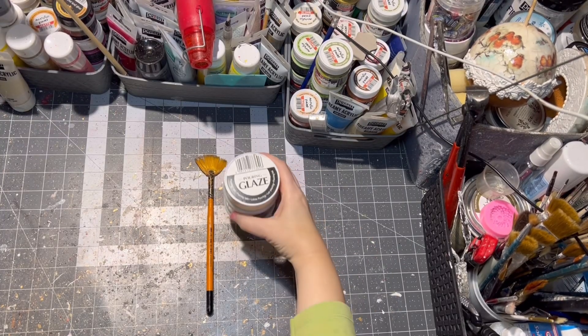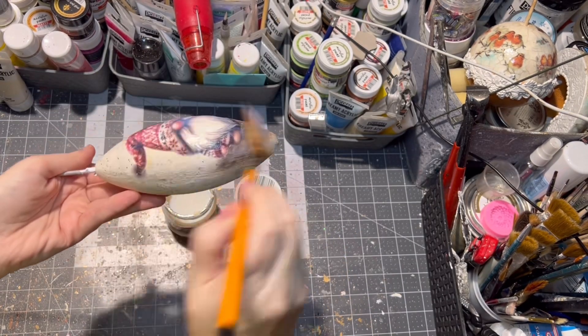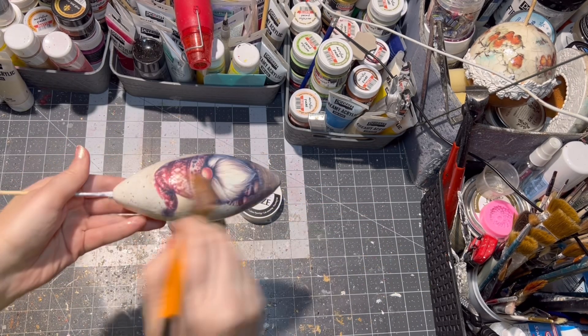Then it is time to seal our gnome image, so I am using pouring glaze. I am applying four to five layers of it, letting it dry between each layer.